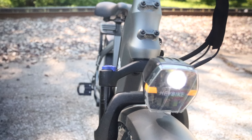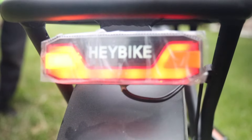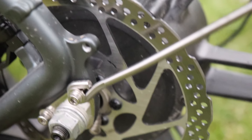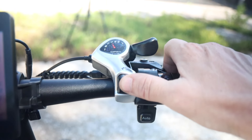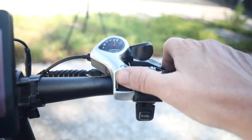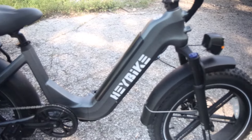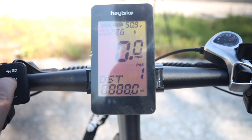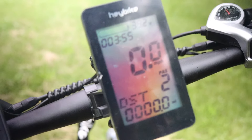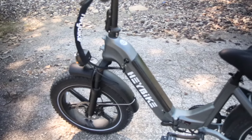Another awesome feature — when riding at night you never have to worry about not being seen, thanks to one of the brightest LED headlights on the market. When it comes to stopping, you can have peace of mind that this bike will stop on a dime with their highly engineered disc brakes. It also comes with pedal assist — five stages, one being the slowest and five being the fastest. You can learn all about the pedal assist on the Hay Bike app. There's also a huge LCD screen showing your speed, distance, and battery life.